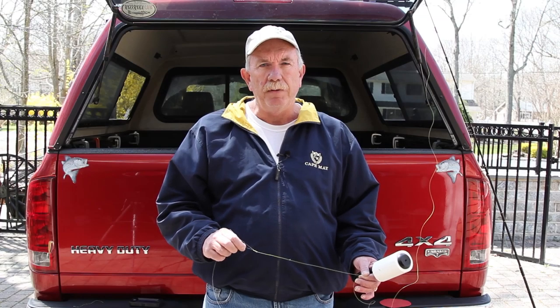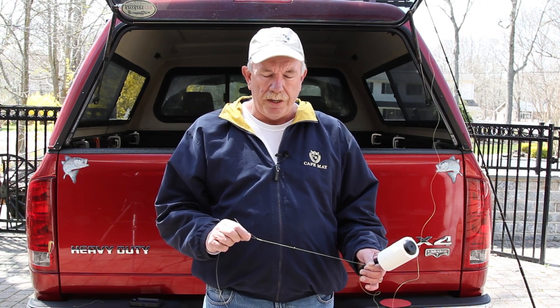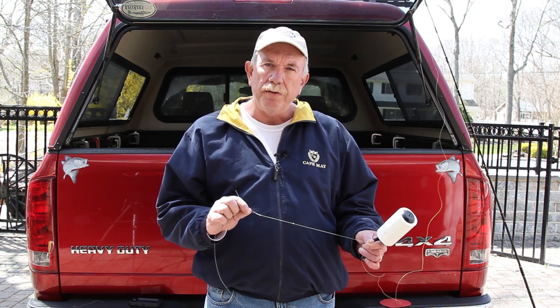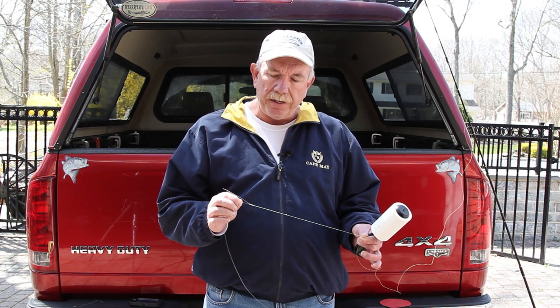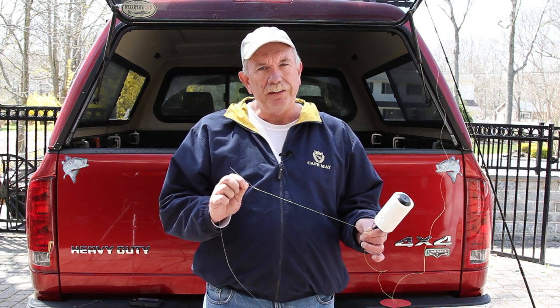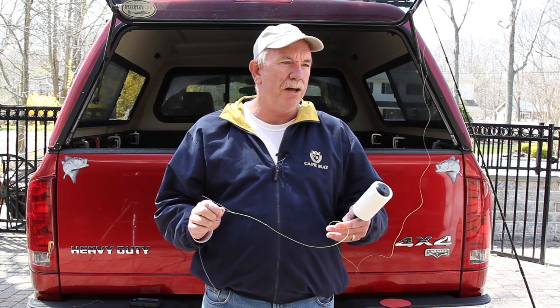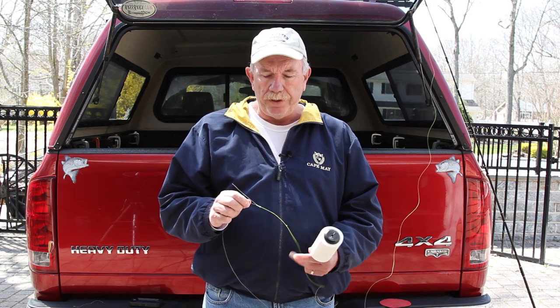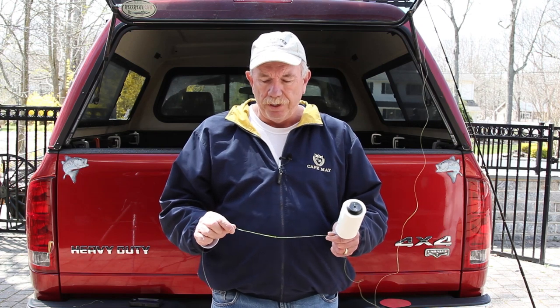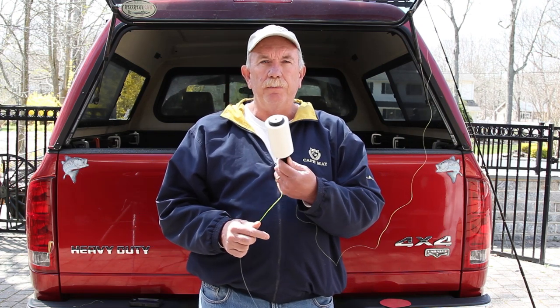This next item has saved me a whole bunch of cuts since I started using it. Whenever I join my braid to the mono leader using my preferred knot, when it's time to sink it down, wrapping that around your hand or glove — I was using neoprene gloves — it would just cut through there and ultimately get to my fingers. What I started using just last year is a simple lint roller.